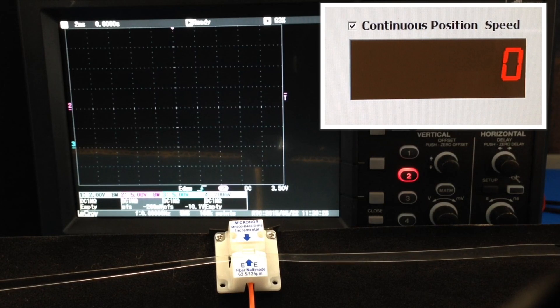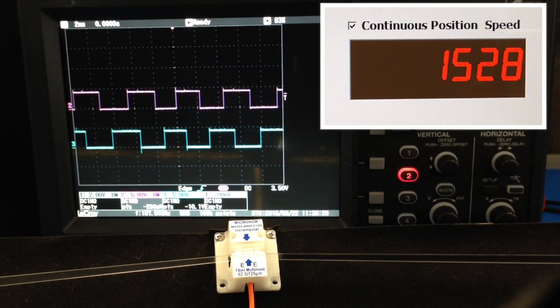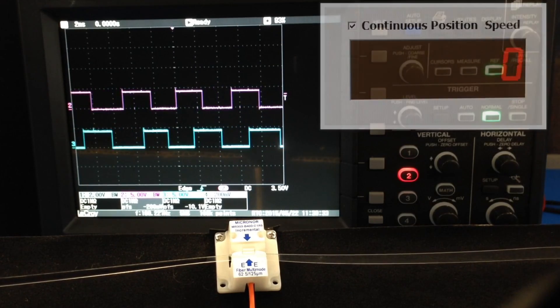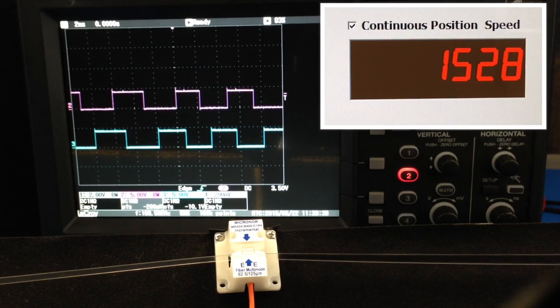Here is the encoder system in operation. The oscilloscope displays the quadrature outputs. As the film moves back and forth, we can see the position counter increment up and down.